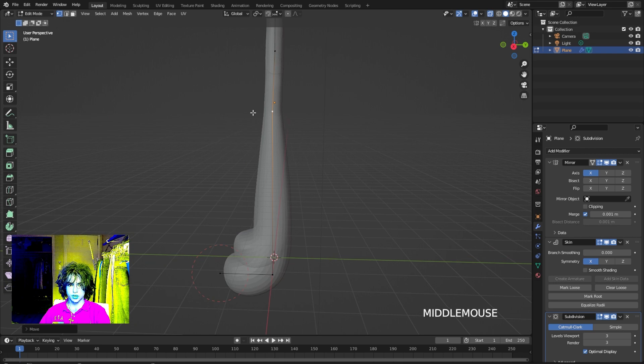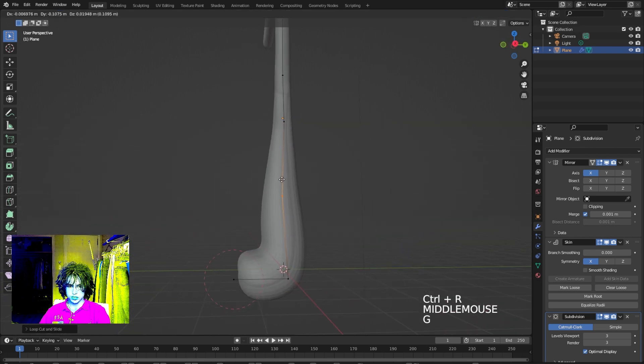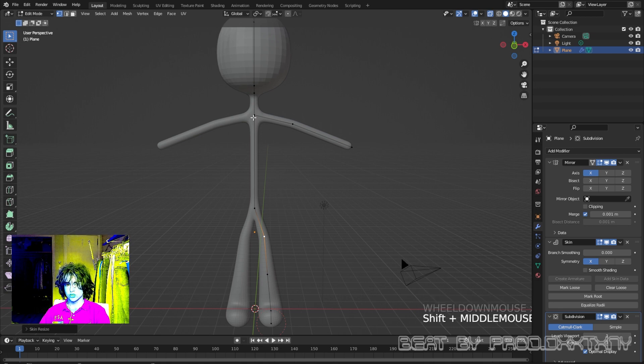Be careful you don't have any clipping going on. Sometimes I like to add in a knee — move that out a little bit to give it some more structure. Scale this up. Really it's up to you how you want to make your character look, so I'll fast forward this portion and morph the character into what I want it to look like.